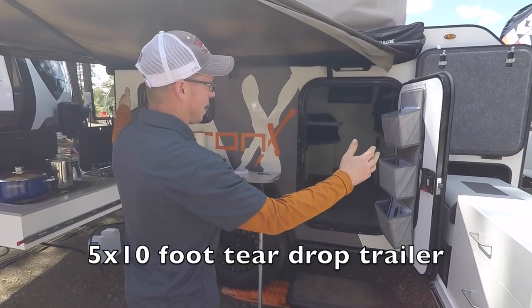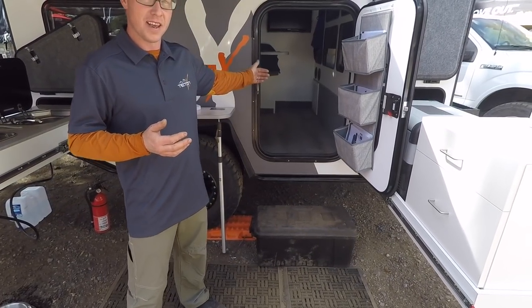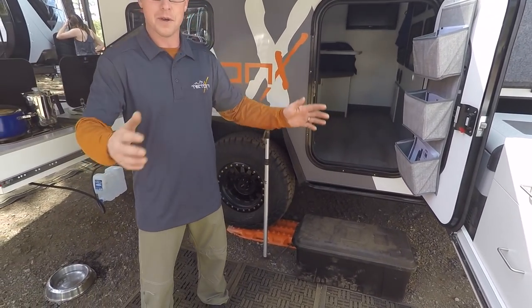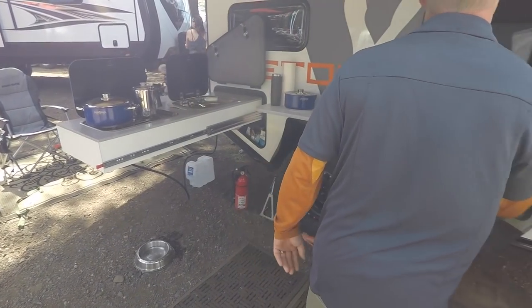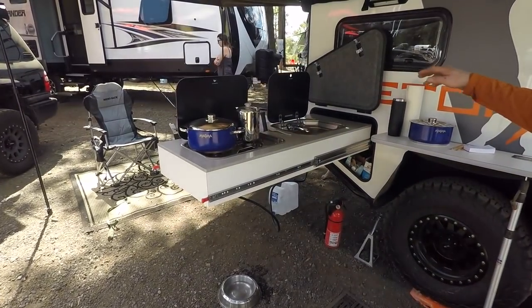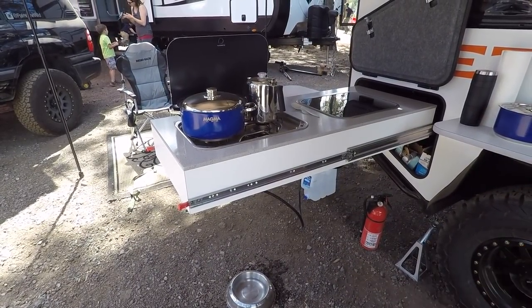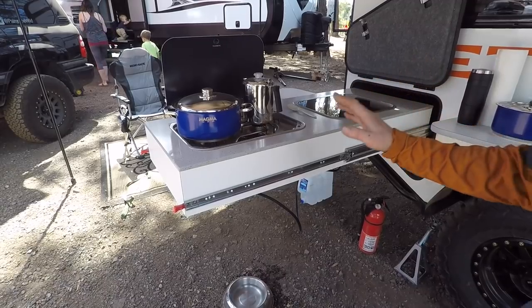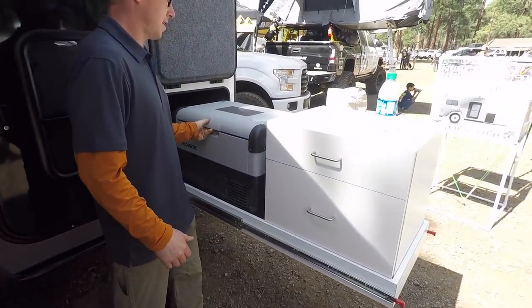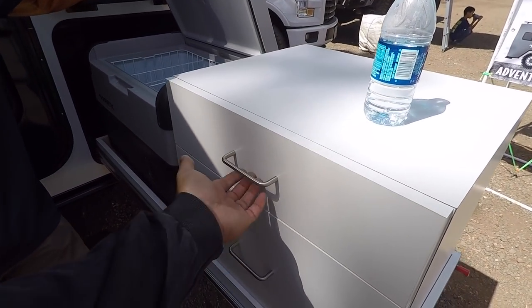They start with a five-by-ten teardrop but build over the axles, giving them 77 inches of interior width — so you can orient the bed any which way you want. The slide-out kitchen was developed by Lindsay using all Dometic components. You get to camp, open it up, and you're cooking in seconds. It's a prototype going into production in about three weeks, featuring a Dometic 50-liter fridge with storage for pots and pans.